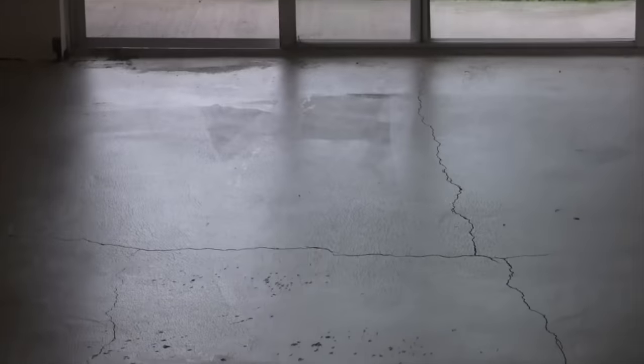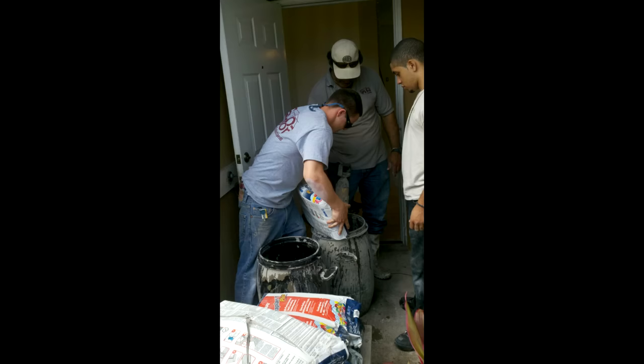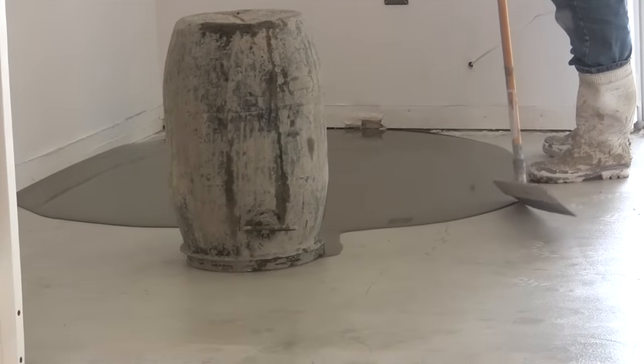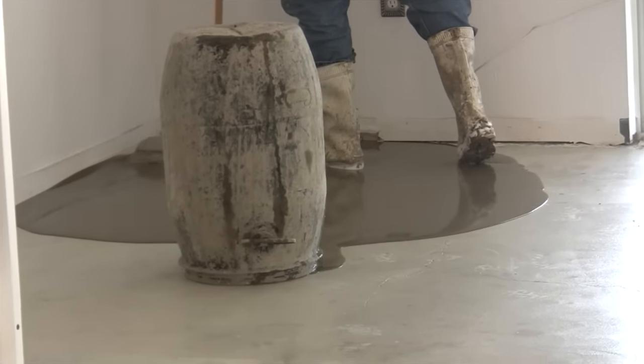You can see the bonding agent is now completely done and they're waiting for it to dry. It takes about 40 to 50 bags of self-leveler cement to do this entire floor. You can see they mix an entire bag at once. This is a very fast-setting material — they've only got about two minutes to mix it and something like three to five minutes to get it down on the floor.